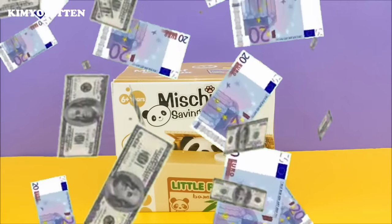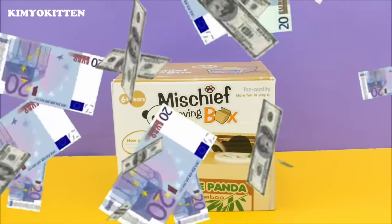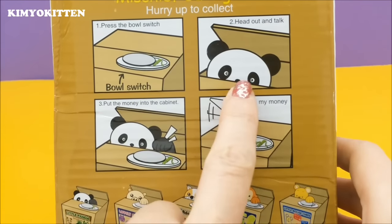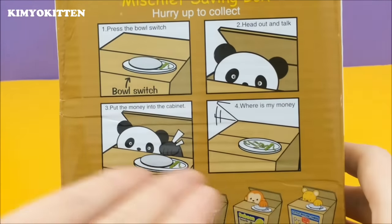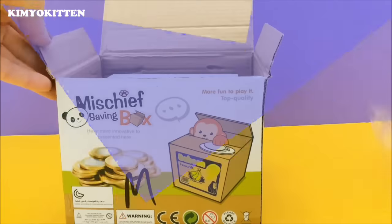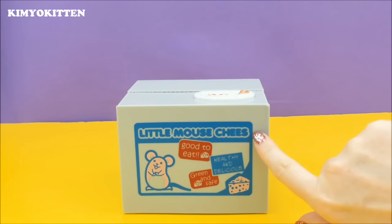Today we're going to open this mischief saving box. There's a little naughty animal inside the box that steals your coins — it's a little panda bear. How it works is we put some coins in, the little animal pops up and basically steals it, and then you're like, where's my money? It will bring you more infinite happiness. I totally agree. Let's open the box — here's a little mouse!